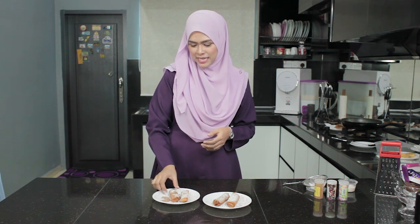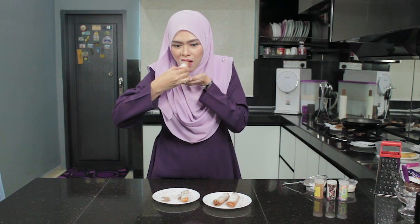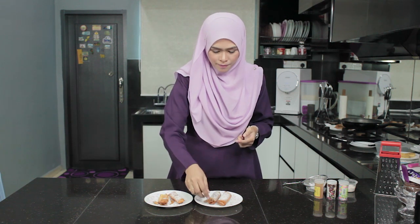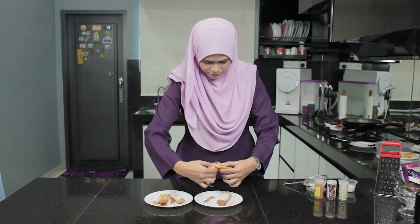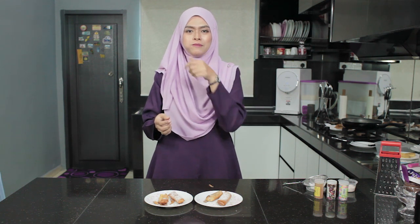Dah siap popiah pisang goreng kita hari ni. Saya nak cuba popiah pisang goreng — ni pisang sahaja. Memang sedap popiah pisang goreng ni! Sekarang kita rasa yang ada Nutella pulak. Penuh isi Nutella! Hmm, terbaik, memang sedap.